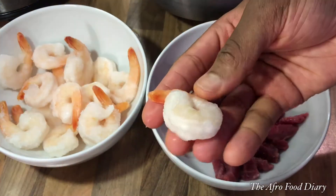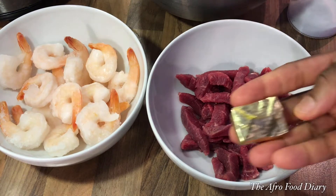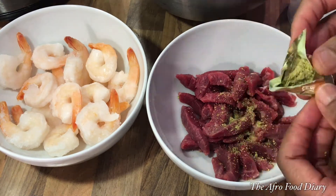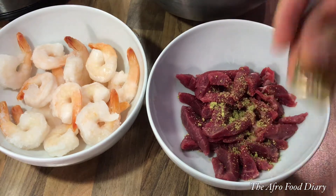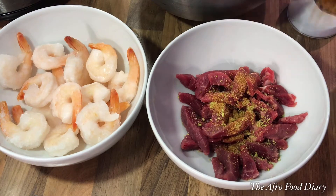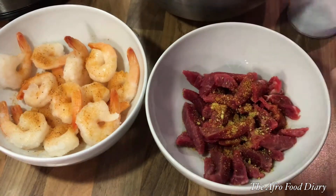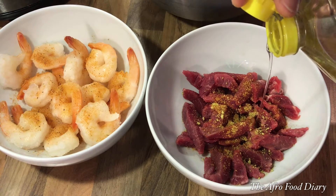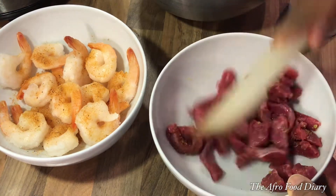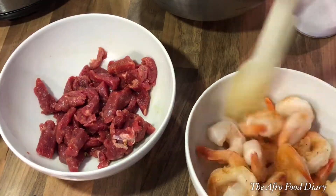Here I've got some beef — I don't like it very long so I've cut it into sizable pieces. I have frozen shrimps, and a seasoning cube that I've crushed ahead of time because it's usually hard — just a little bit according to the quantity of beef I have. I sprinkled some dry spices on the beef and shrimp, then added about a teaspoon of cooking oil, stirred it together and set aside to marinate.